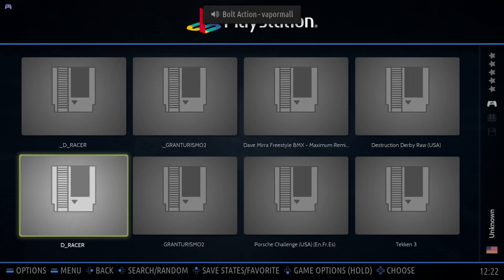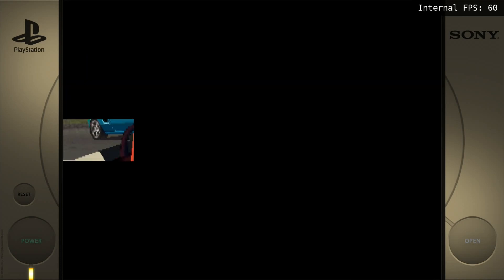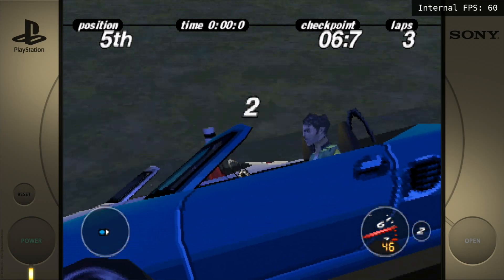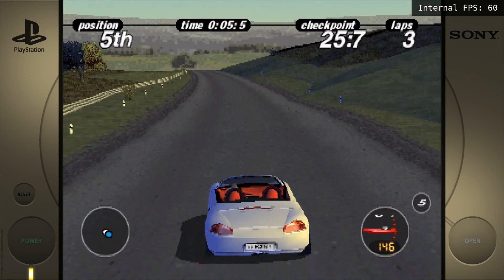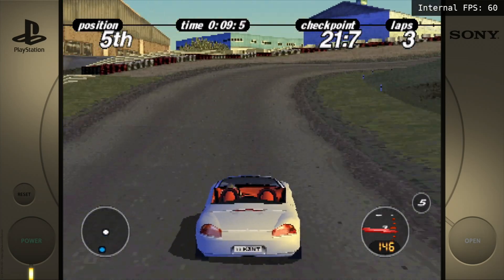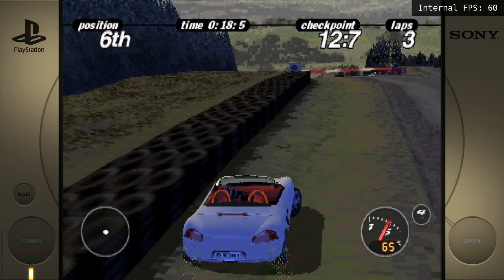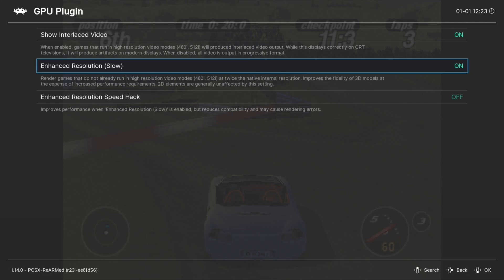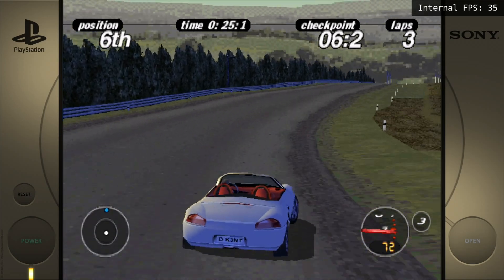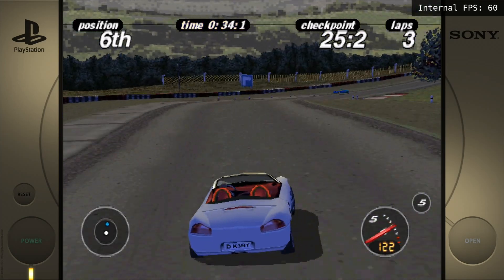Porsche Challenge — the enhanced resolution definitely helped as well, more on the car than the track. Certain aspects tend to look better than others. It's actually really nice controls on this game, a very good split-screen game — a mate and I used to play it years ago, we were so similar at it. I think this is without the enhancement on because it's looking pretty ropey. Going to Core Options, GPU, and turning on enhanced resolution — well it made some difference to the track, but the car looks a lot better. Definitely an improvement. It seems to be running at a solid 60 FPS.